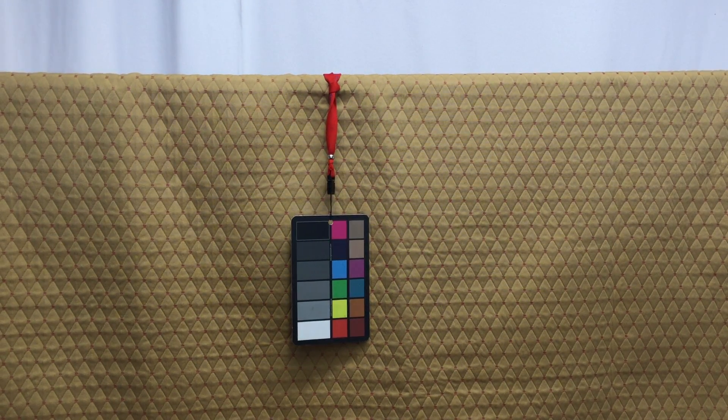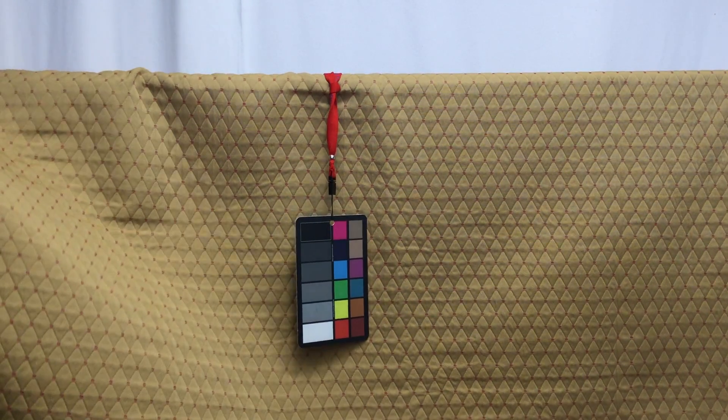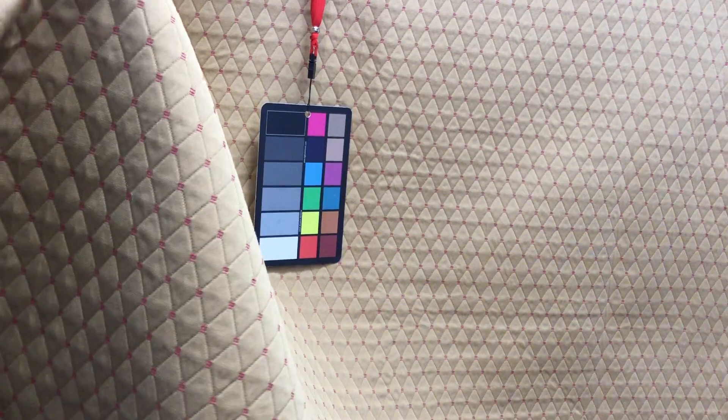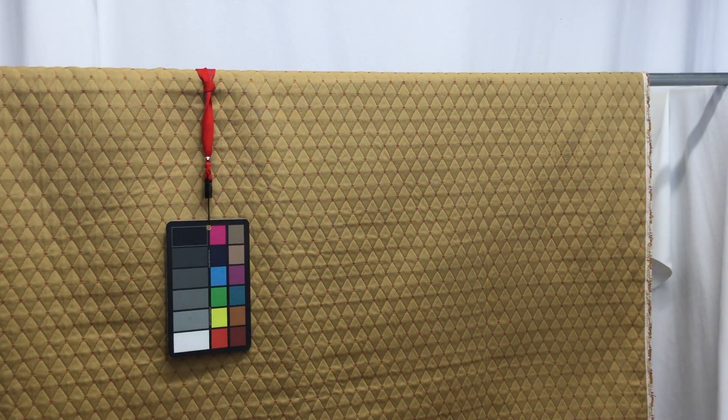I'm going to move in just a little closer here so you can see the material up close. That way you can really get an idea of the colors in that diamond point there, and that red thread.